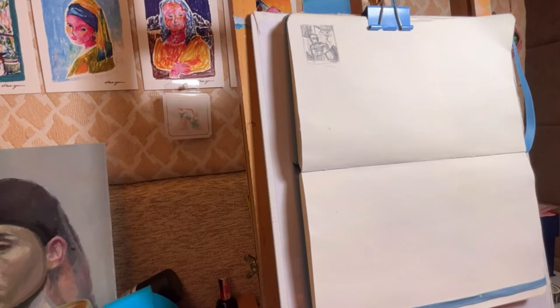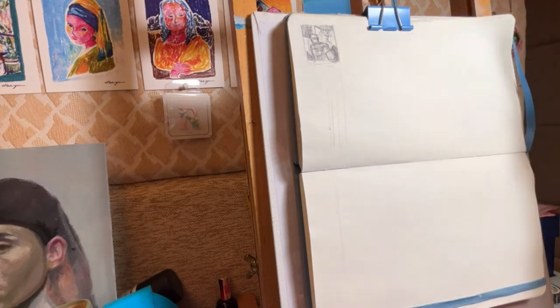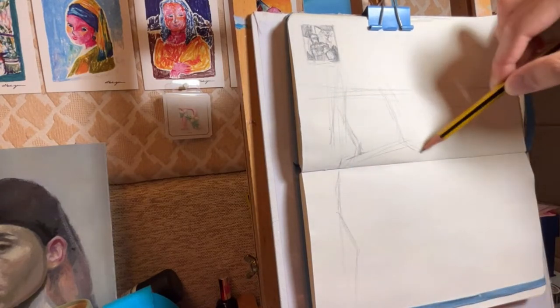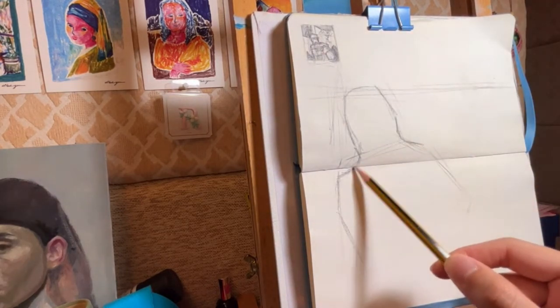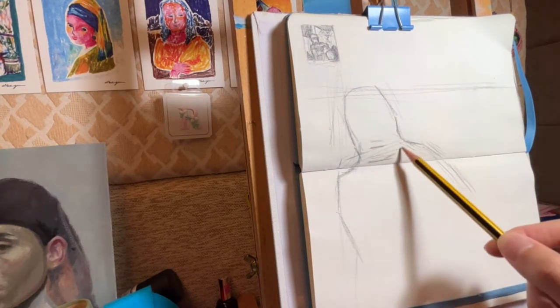After drawing the thumbnail, I start sketching on the sketchbook according to my plan. At the initial stage of sketching, I try to use more straight lines. What I usually do is try to forget what object it is and force myself to look at the positive and negative space of the object.